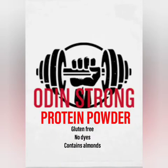Hello all, I want to tell you about our new Odin Strong protein powder. It is gluten free, free of dyes, and free of artificial flavors. So if you would like to fuel your workout, get your hands on our new Odin Strong protein powder, available now.